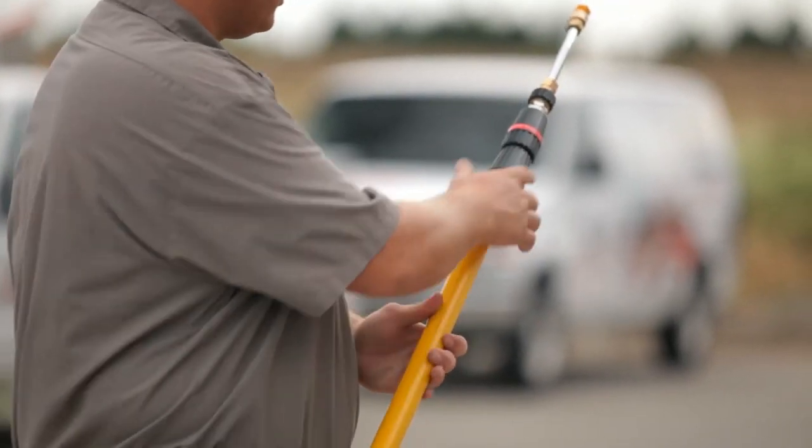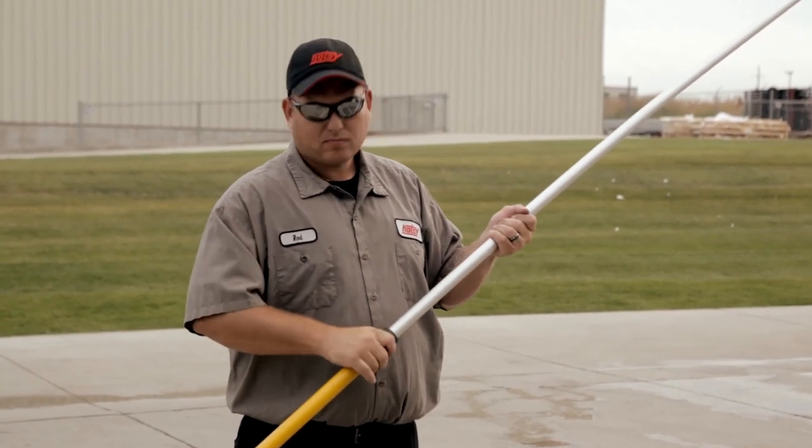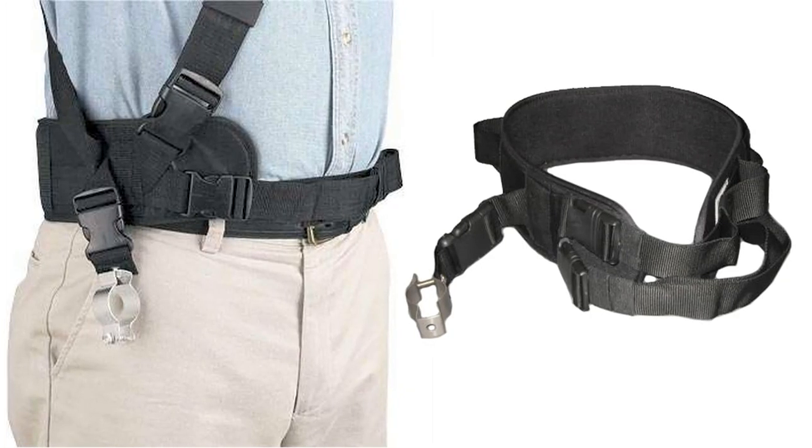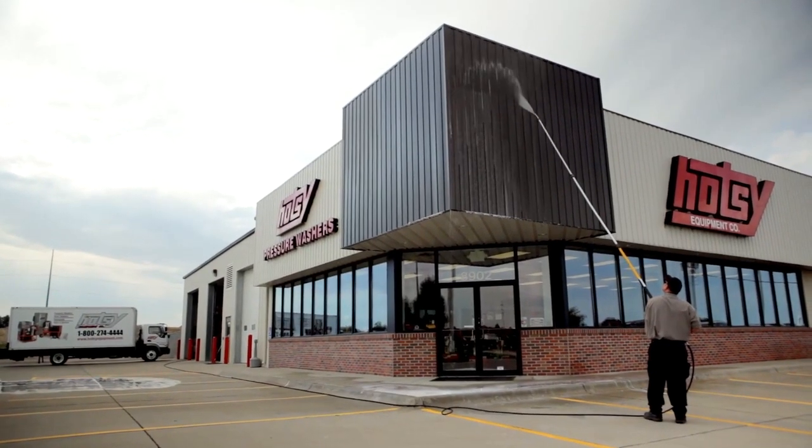Simply connect the telescoping lance to your pressure washer, extend to the desired length, and tighten the lock collar before washing. For additional support and ease of use, a strap and belt harness is available, adding extra stability for those lengthy jobs.